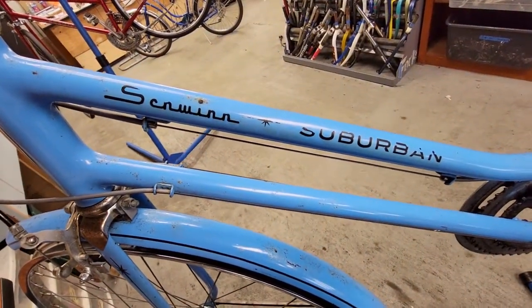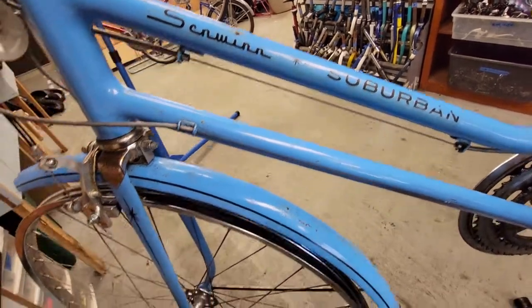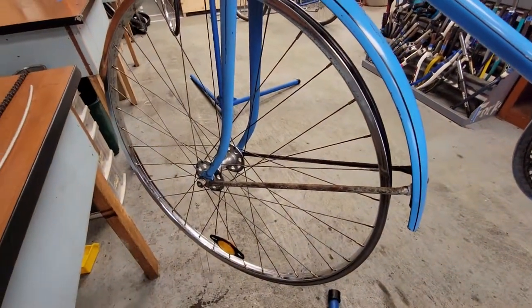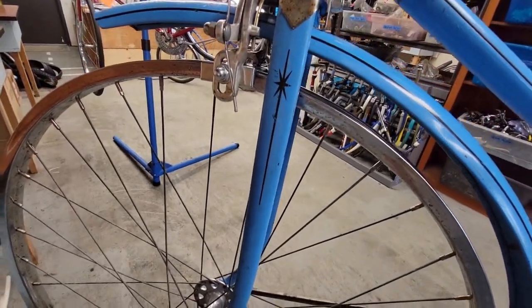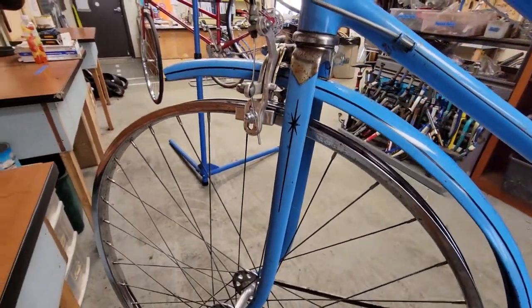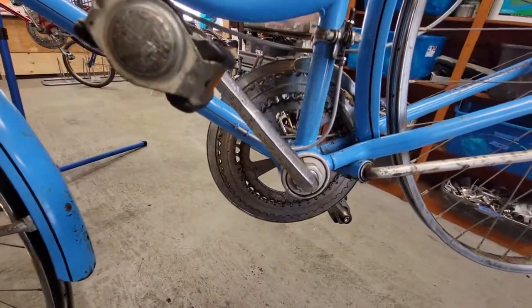This is a Schwinn Suburban. A fun fact: there are a lot more ladies' bikes — vintage lady bikes — out there to fix up than there are men's bikes. I guess girls aren't as hard on them, or they take better care of them.